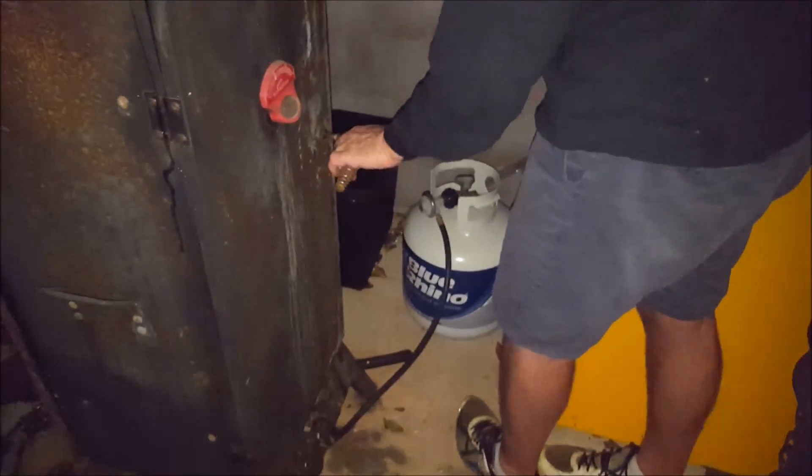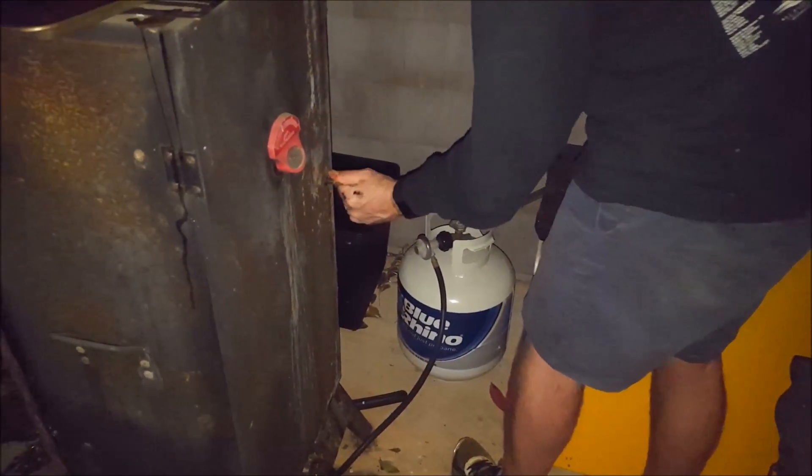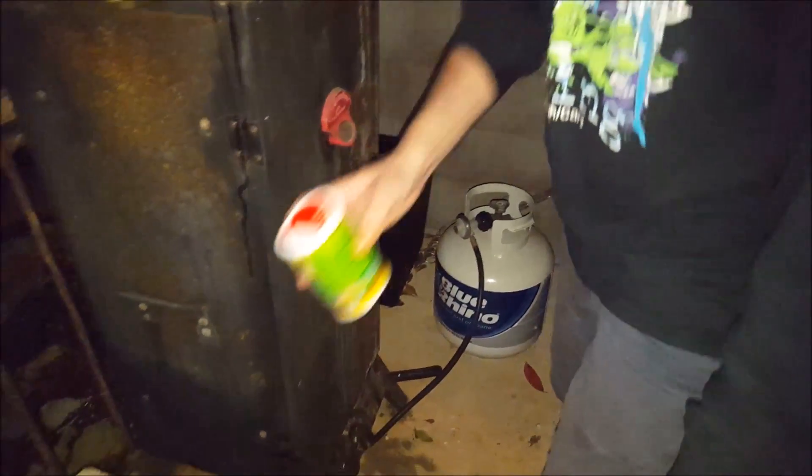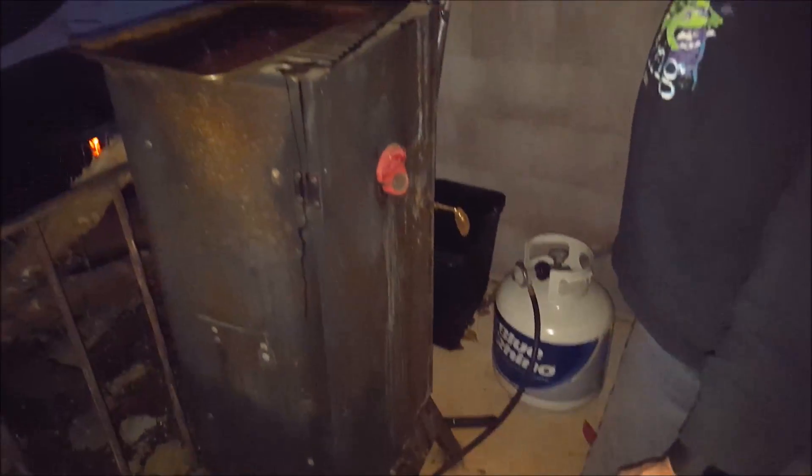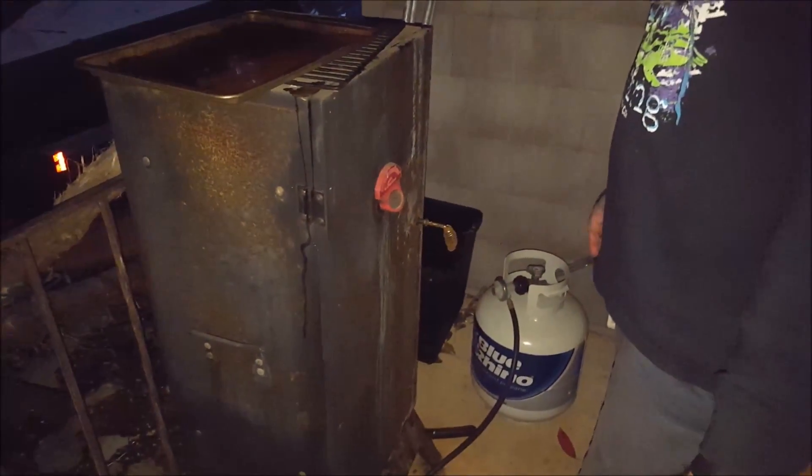The temperature should be about 225°F. Cook it for about eight hours — it is now eight o'clock at night, so 225 for about eight hours.